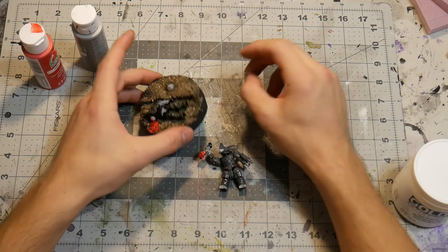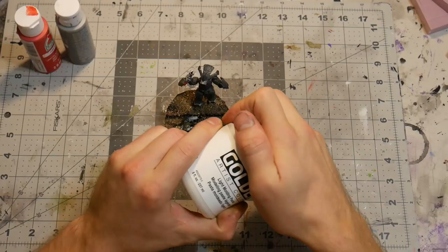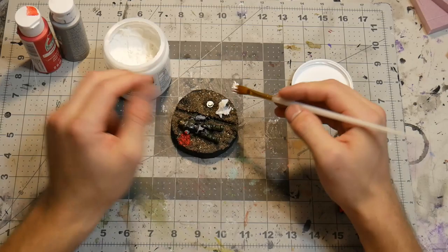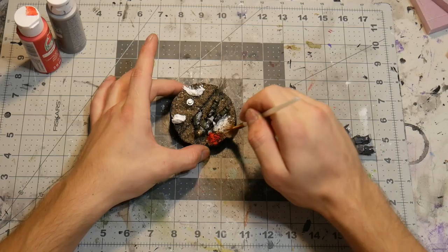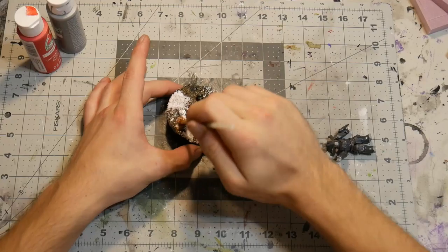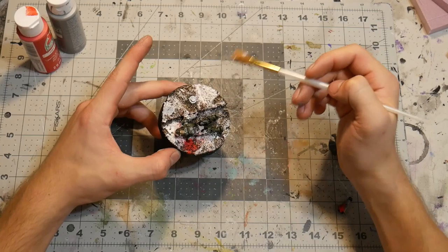That's the basic idea — you could stop right there and it looks pretty decent. But I'm going to add some Liquitex gel, which adds a snow texture to the ground. It's a good way to cover up any mistakes and make the terrain look more eye-catching. You really don't need much of this stuff for it to go a long way. Just take it and dab it around. The paint wasn't fully dry so I got a little bit of red everywhere else, but honestly that's fine — just make sure you wash your brush when done so the Liquitex gel doesn't harden up.